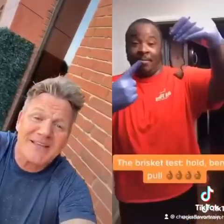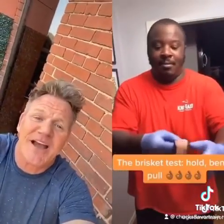Beautiful bark. That looks good. Now that looks delicious. Well done, man. Save me some.